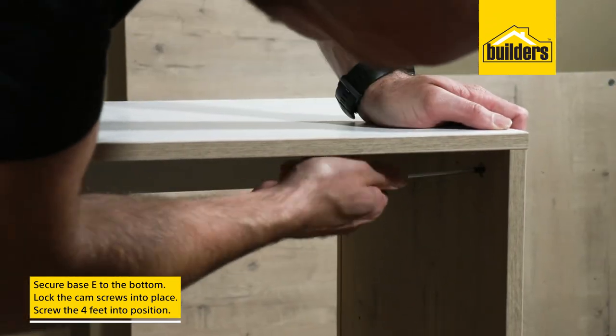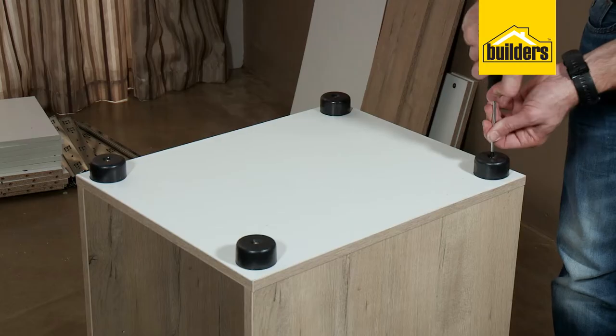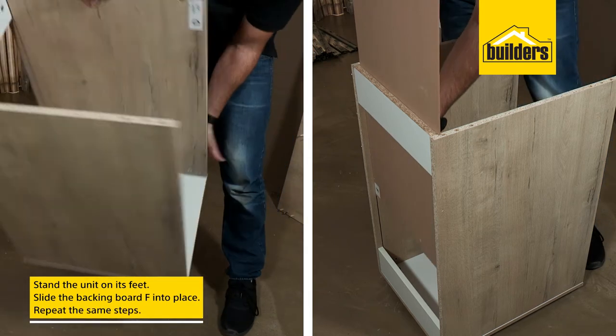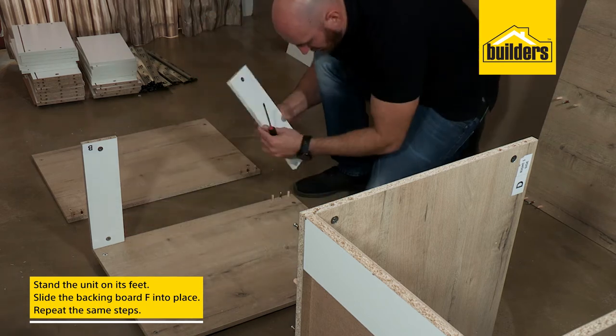Next, secure the base E to the bottom of the drawer unit. At this point we can secure our feet — flip it onto its top and secure the four feet with the supplied screws, one in each corner. Then stand it up and slide the backing board F into the cut grooves from the top.